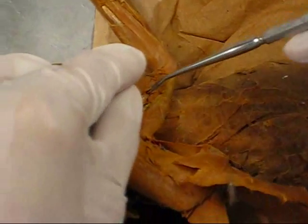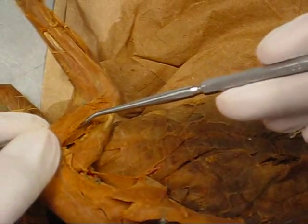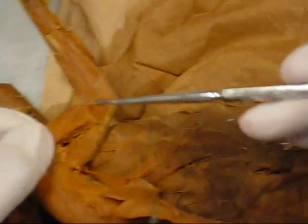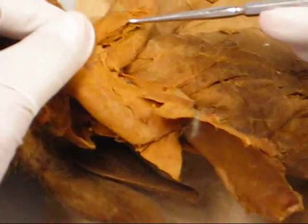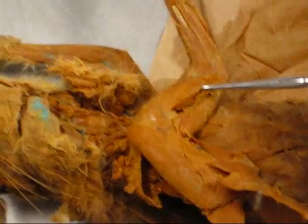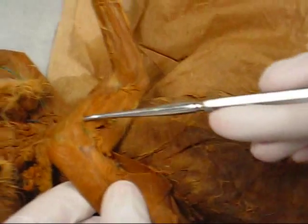And then on the inside is the — what is it called? The medial head of the triceps. Brachioradialis, spinal deltoid.